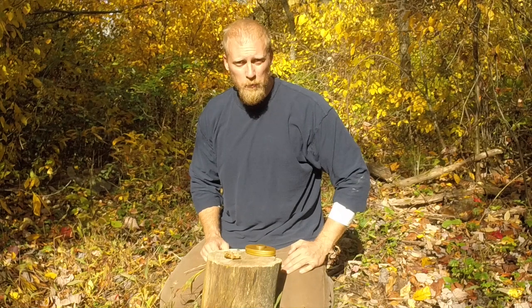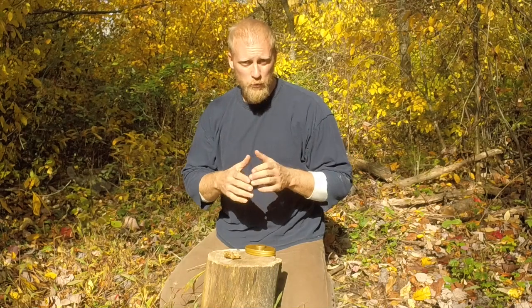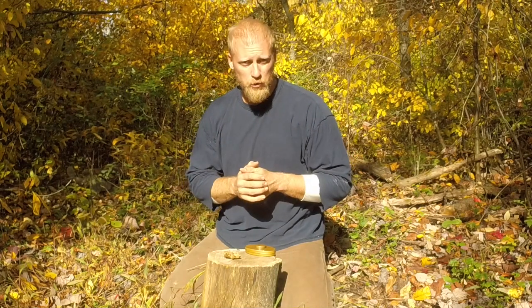Hey guys, this is Dan Wolwak with Coal Cracker Bushcraft. Today I wanted to continue talking about flint and steel and moving to solar ignition, because we're going to be igniting the same materials — our charred materials — specifically charred cloth with solar ignition.